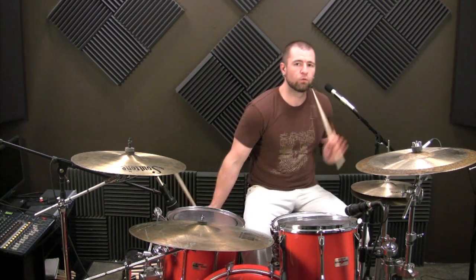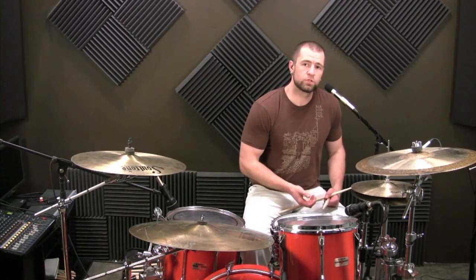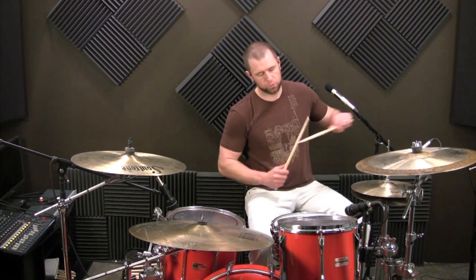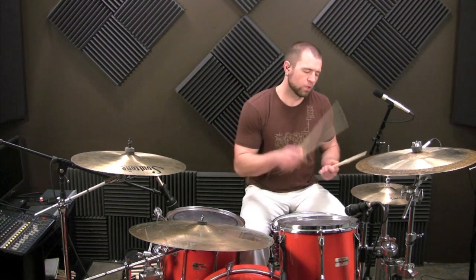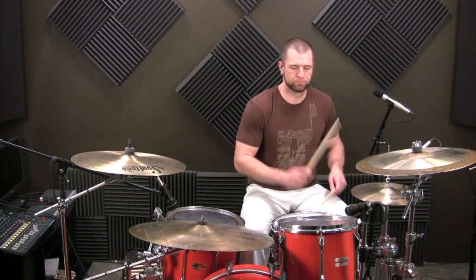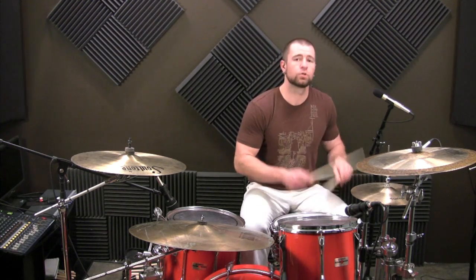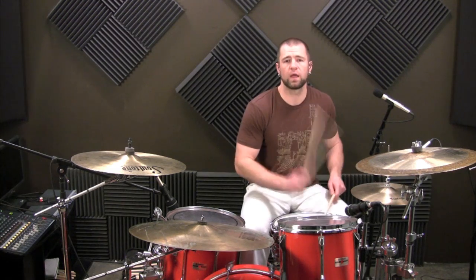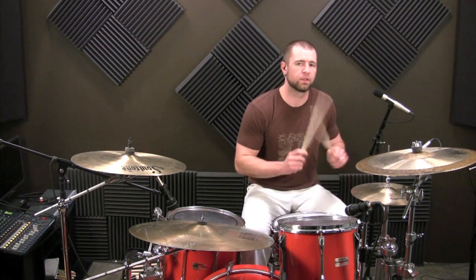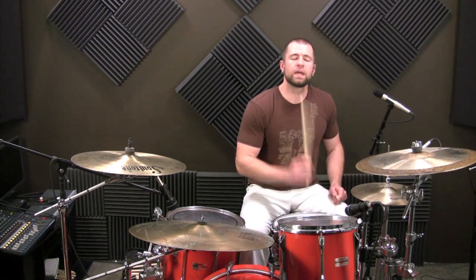So you practice that over and over until you get that down smoothly. Then what we want to do is add the accent in there. One, two, three, four.